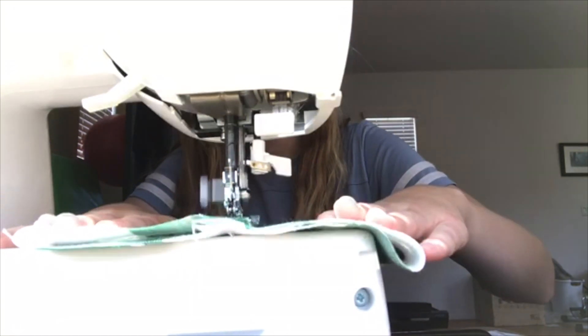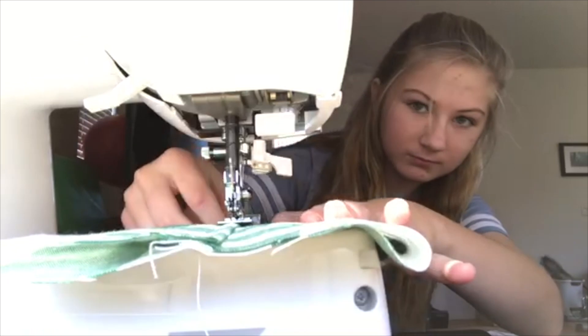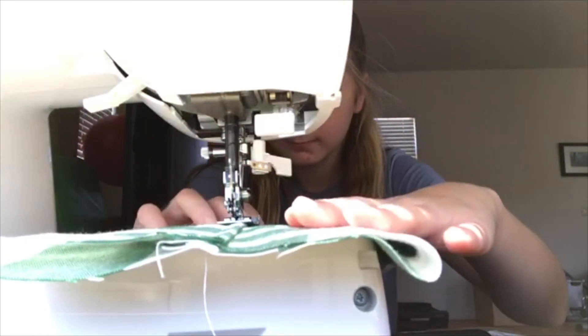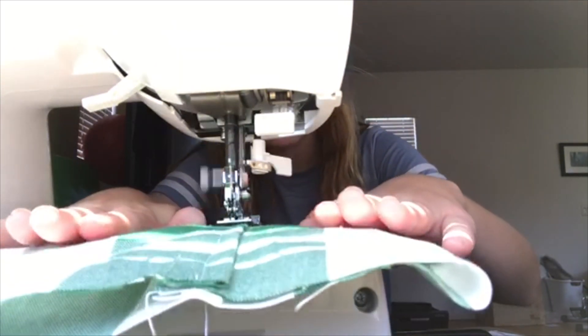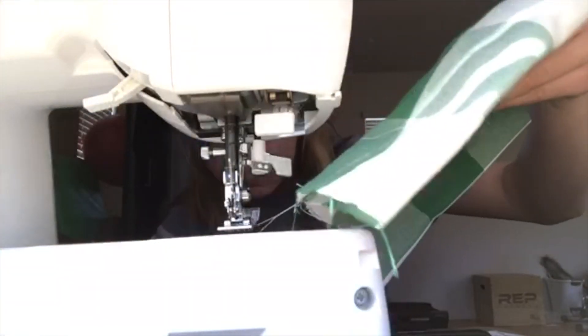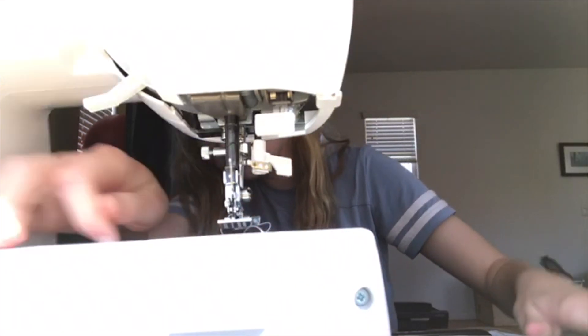Now if you don't have a sewing machine, you can always use hot glue. The sewing machine works a lot better and it makes it a lot sturdier, but anything you can do will help. Also, if you have thinner fabric, I suggest folding it over a few times and then doing this.